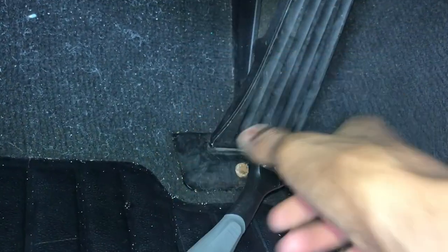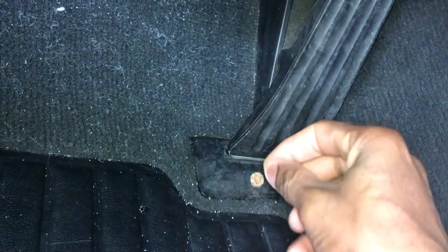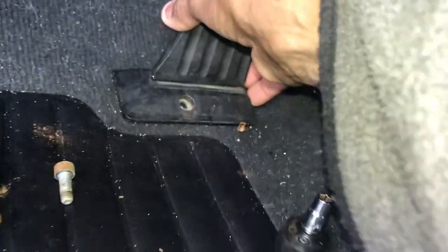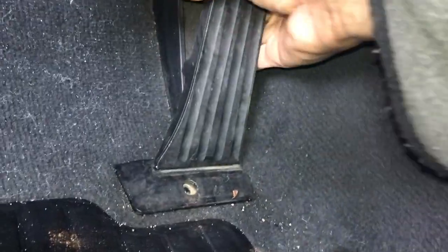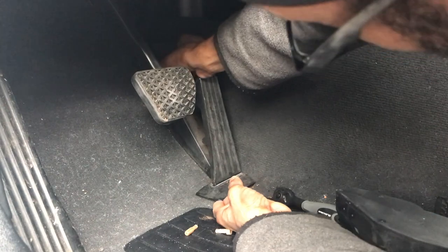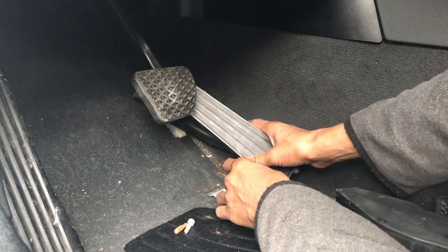I understand why it's so oxidized — like there was water in here or something. Let me just do the rest of the job real quick. Got the screw, get it cleaned up a bit. Hard part — I gotta shift this up. I need two hands so I gotta shift it up so I can slide it out. There we go.